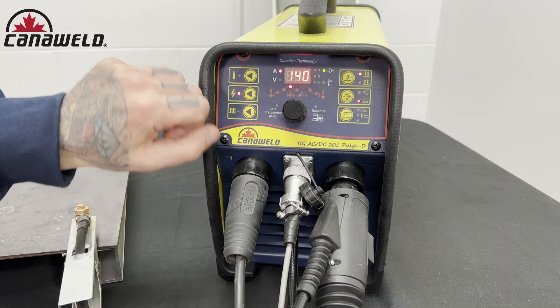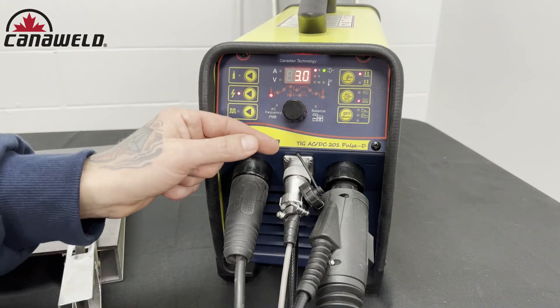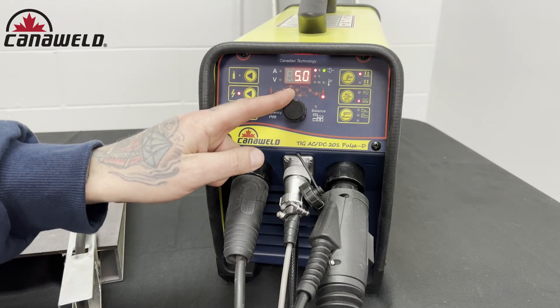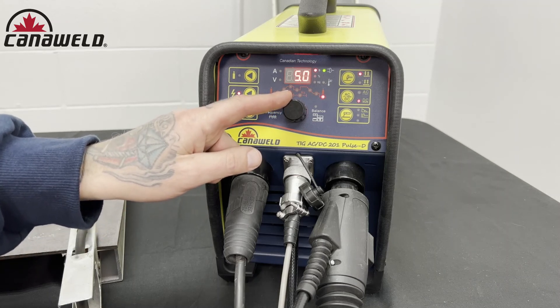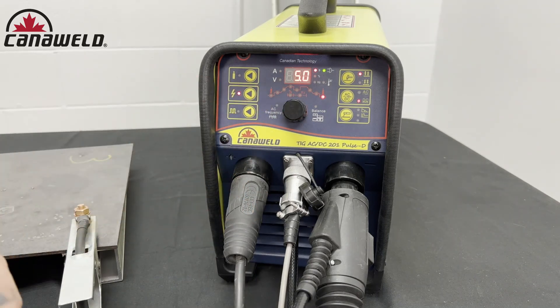So now when I begin to weld and I pull the trigger, for 3 seconds the gas is going to flow before the arc strikes. And then when I'm all done and I take my finger off the trigger, the gas is going to continue to flow for 5 more seconds even after I've taken my finger off, which will allow my weld to cool and stay looking nice without any sort of discoloration.